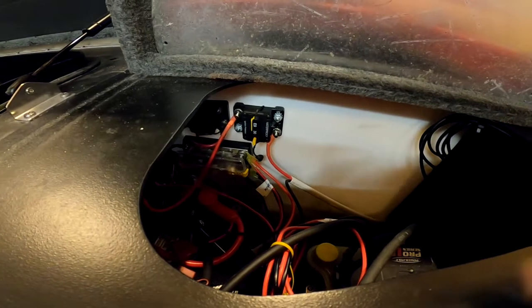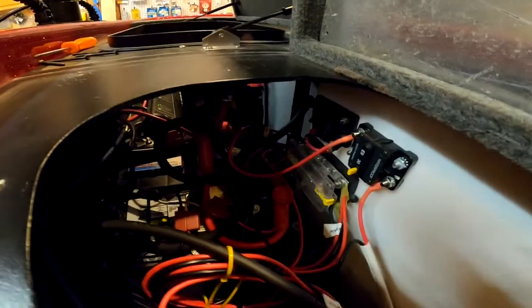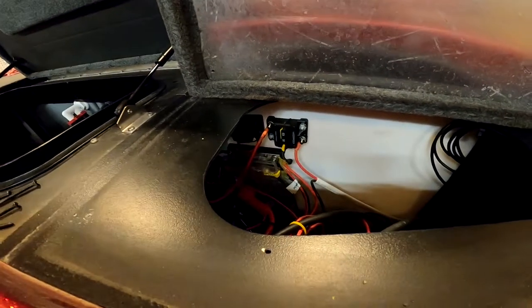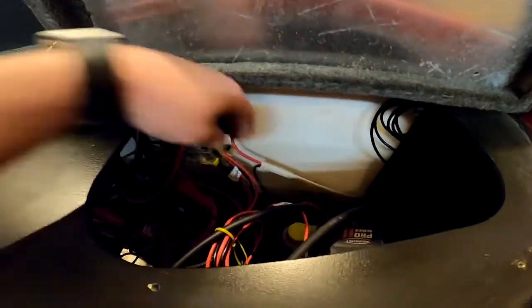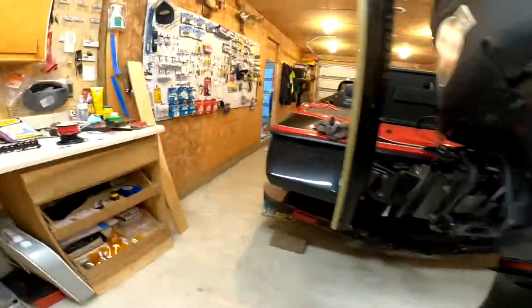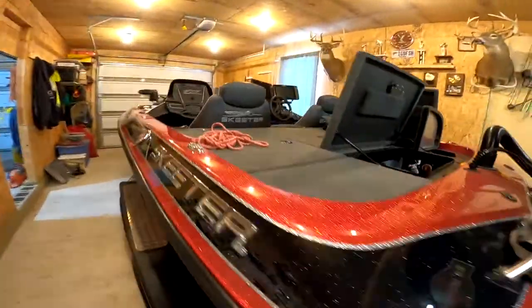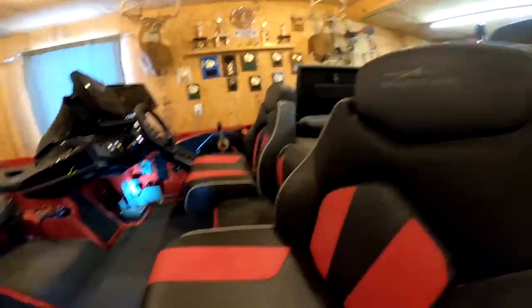Right now I need to move it and get a little better access. I can reach up underneath from the main compartment to get to it, but it can be difficult. I'm using 10/2 marine grade wire — everything is tinned for anti-corrosion. Make good connections and use heat shrink on them. I run that 10 gauge wire up from the back.